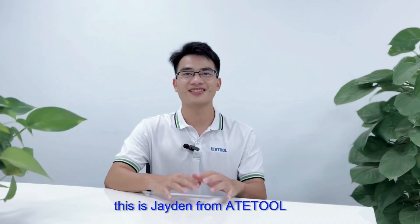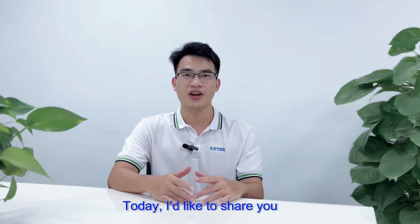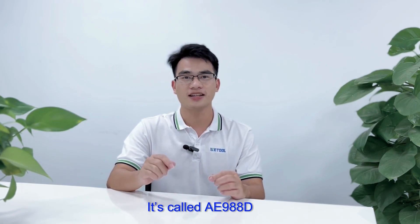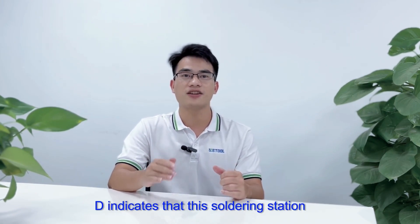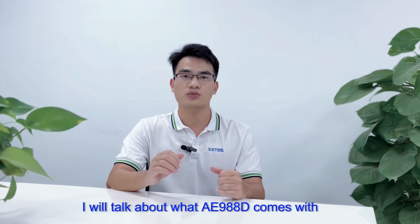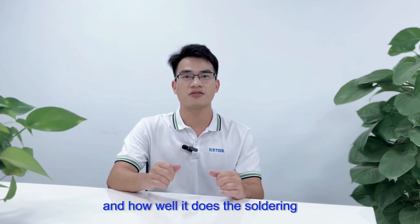Hello my dear friends, this is Jadam from ATE2. Today I'd like to share with you a powerful and multifunctional soldering station called AE-988D. The 'D' indicates that this soldering station has a digital display function. In this video I will talk about what the AE-988D comes with, how it works, and how well it does the soldering.